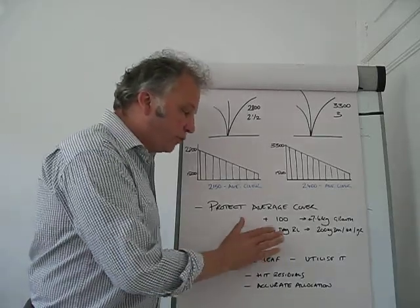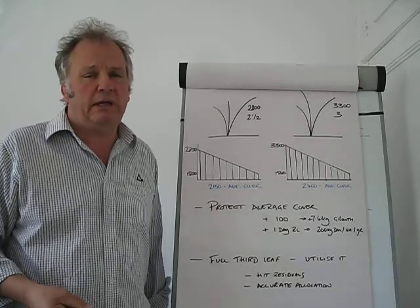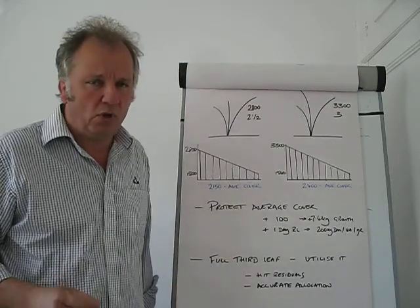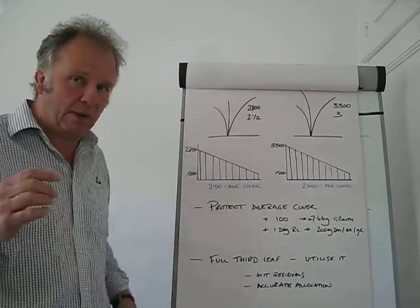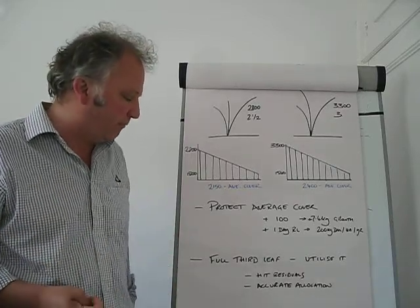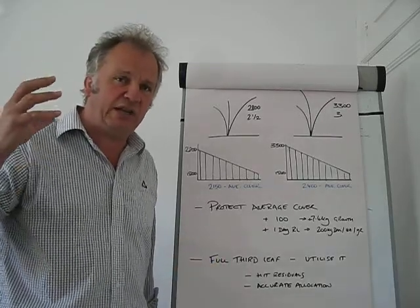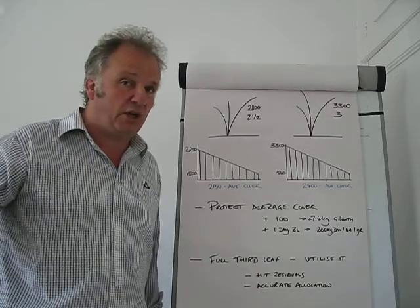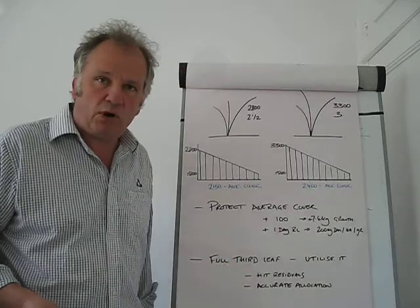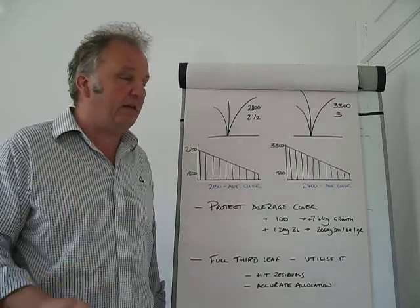Over a season, increasing the round length by one day will give you around 200 kilos more growth at the end of the season. But what we are talking about now principally is over the next month or so until we start to get some rain again. In essence, we need to get that rotation length out so we can capture the third leaf — there is no point going beyond it to a fourth leaf because then the first leaf is dying off. Extend your rotation, utilize the grass, but hit the residuals.